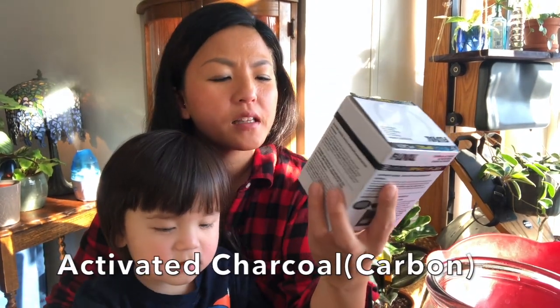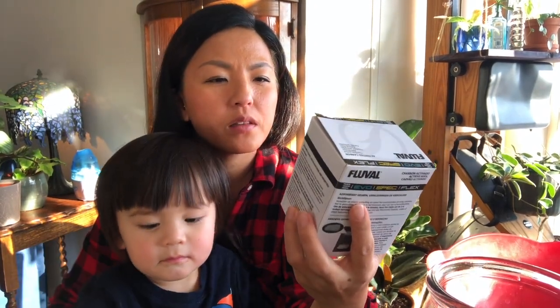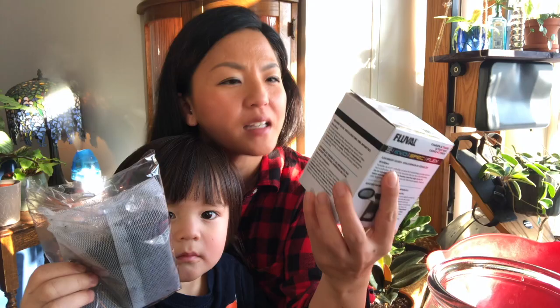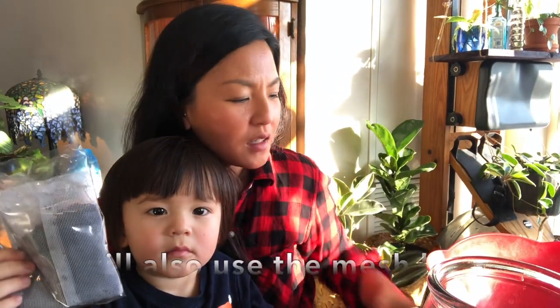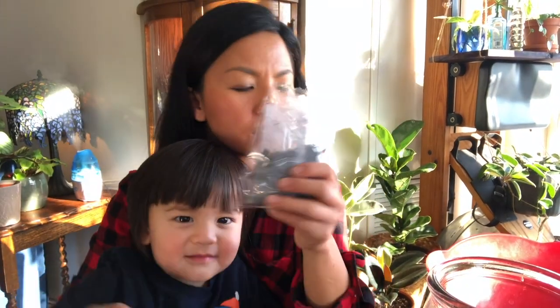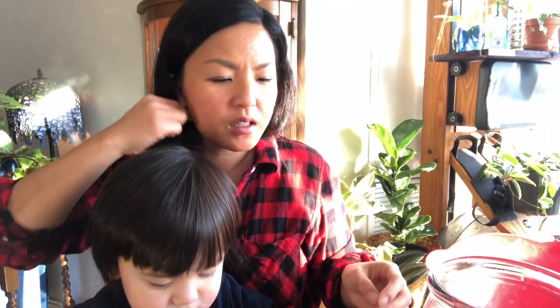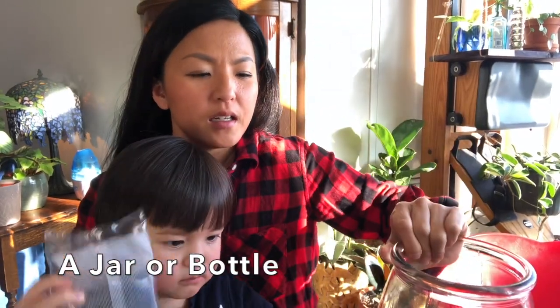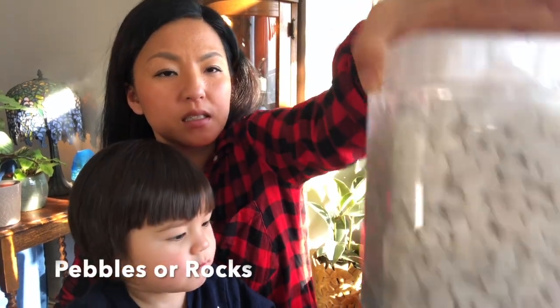What we need: activated charcoal — you can get it at the pet store. Most boxes will say activated carbon; it's the same thing. These are for fish, but you can use it for the terrarium. They're going to filter the water that gets stuck in the bottom of the jar. You also need a jar — I found this at the thrift store for $1.99 — and then some pebbles or rocks, and soil of course.